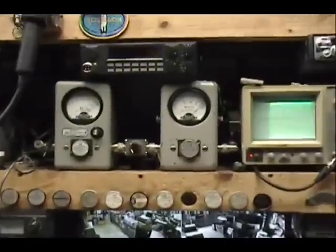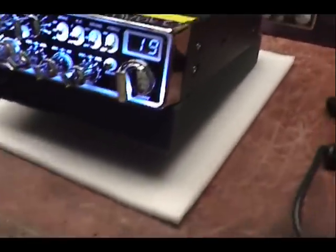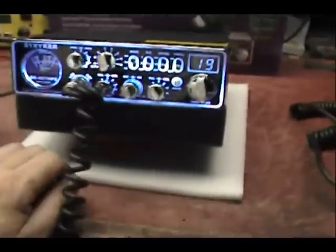Audio 1, 2, 3, 4, 5. Audio. Check, check, check, check, check. Audio 1, 2, 3, 4, 5. Audio 1, 2, 3, 4, 5. Audio. Check, check, check, check, check, check. Let's go.